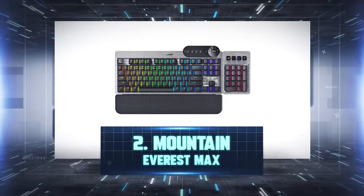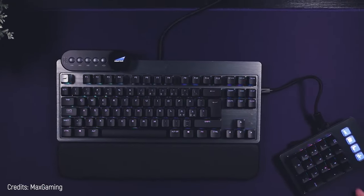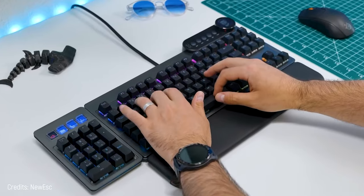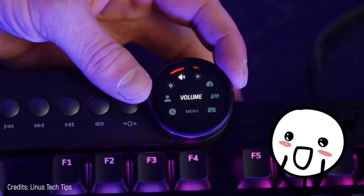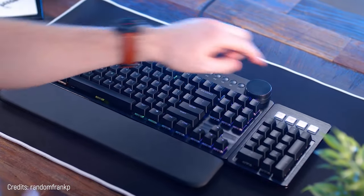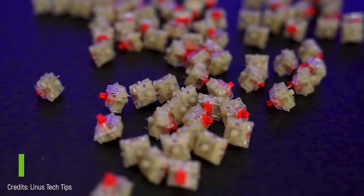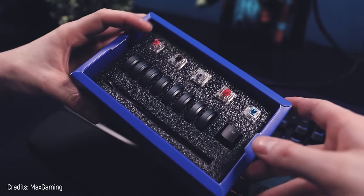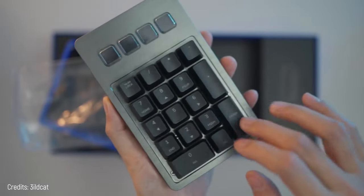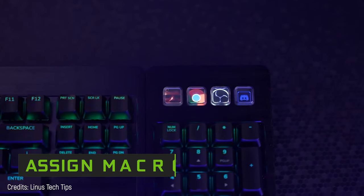Number 2: Mountain Everest Max. We've already reached the very best. You can attach and detach its numeric keypad on either the right or left side, or get rid of it entirely for extra mouse room. Its media controls feature a circular digital screen you can control different adjustments with, plus extra buttons for direct actions. This backlit keyboard has a wrist rest and uses Cherry mechanical switches with noise reduction, though you can replace them with the ones you prefer. It has four special keys in the numeric keypad where you can put any image on them — as each has its own screen in the button — and you can also turn them into macros.